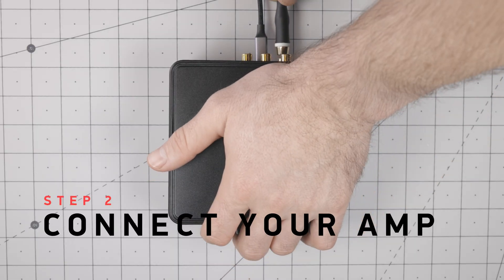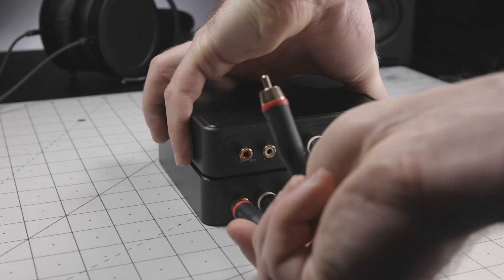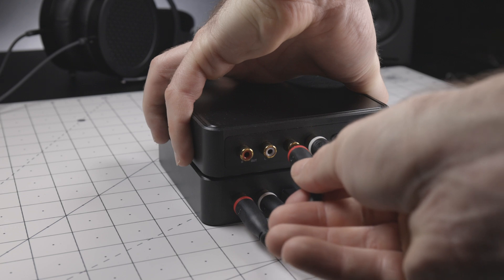Step 2. Next, you'll connect your RCA cables to your amp or other device. Here we're connecting to our Atom amp with the JDS Labs DAC cables.